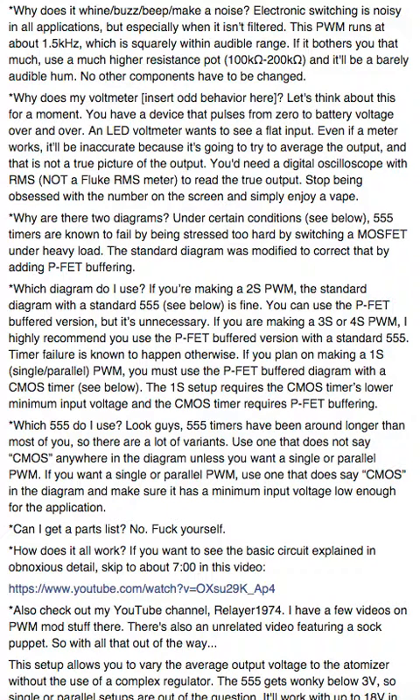If the whine bothers you that much, use a higher resistance pot — for example, 100 kilohms to 200 kilohms. It can be anything higher than 10K; I'm just giving you an example of what works. The higher the resistance on the pot, the lower the frequency. You have to balance that — a lower frequency will still be audible but won't carry as well. That's the point.